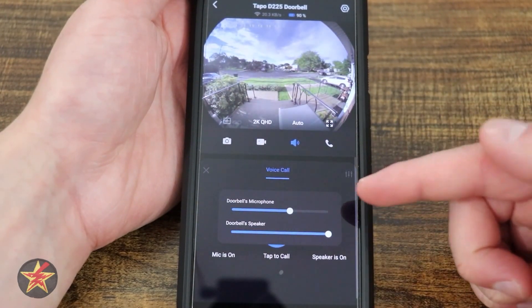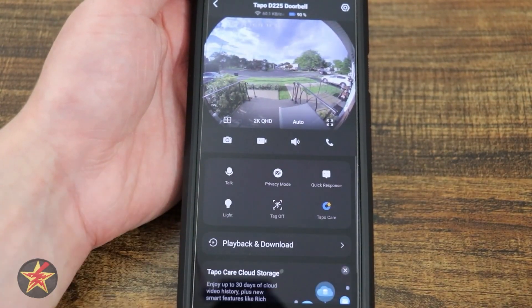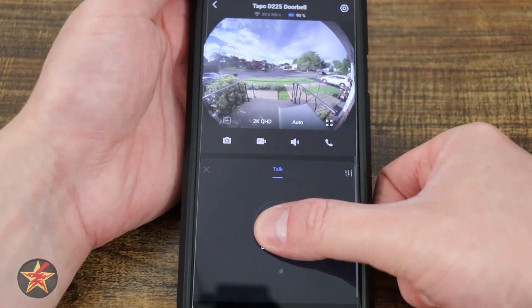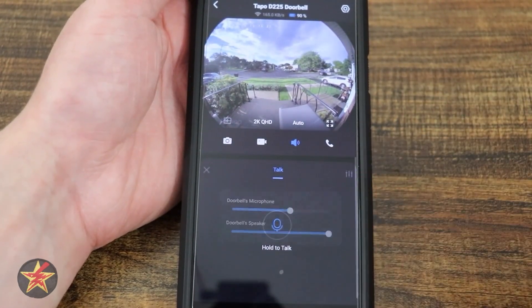In the corner we have options for the doorbell microphone volume as well as the speaker volume — the speaker is rather good with this doorbell. Coming down, we have push to talk, where you talk while holding the button, as opposed to the call conversation mode where you don't have to hold the button down.